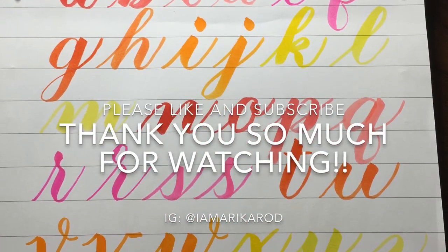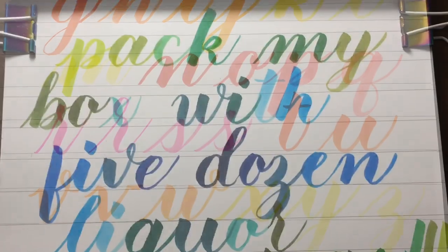Thank you so much for watching, guys. Please like and subscribe, and I'll see you next time.